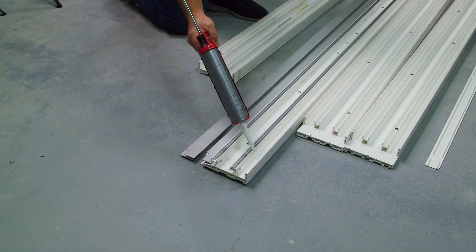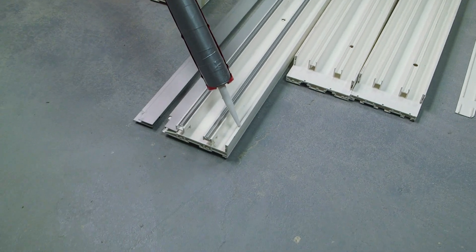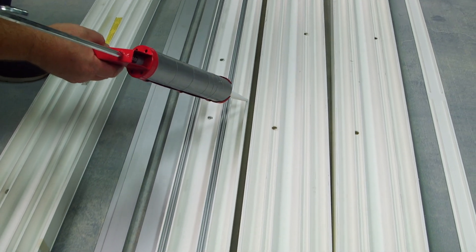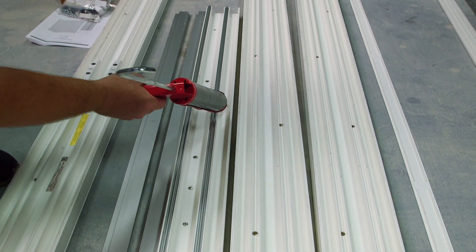For demonstration purposes I am showing you where you need to apply the sealant on the inner side of that track — a continuous bead all the way down to the other end.